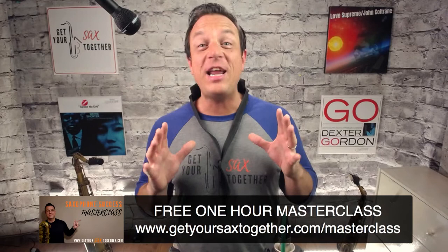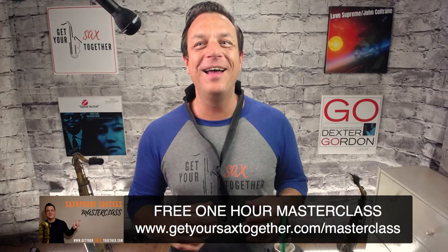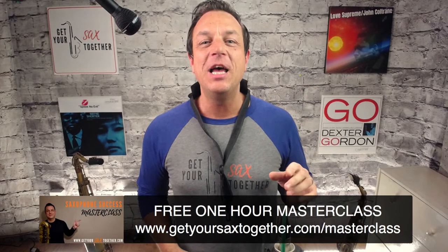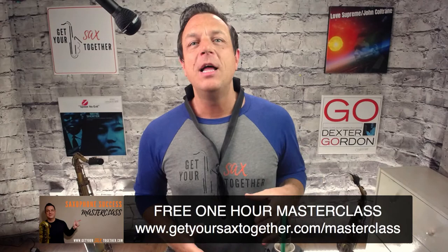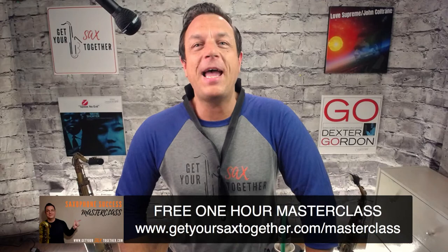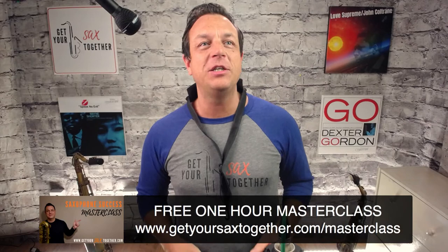The second thing: my free one-hour masterclass — this is my gift to you. Go to getyoursaxstogether.com/masterclass, also linked in the description. It covers gear, breathing, setup, embouchure, throat, body position, tone, scales, how and what to practice, improvising, and a bunch of other handy pro tips and tricks I've picked up over the years.